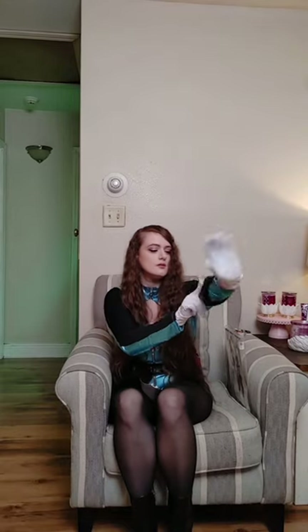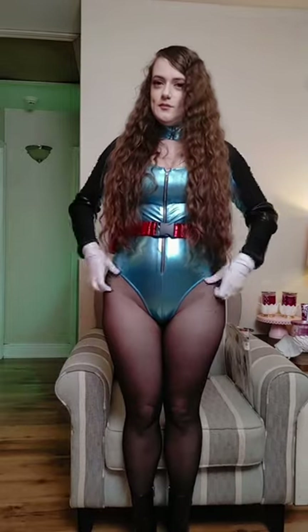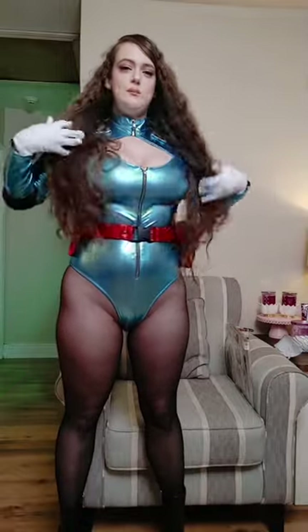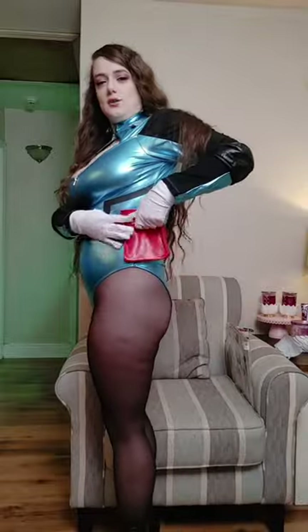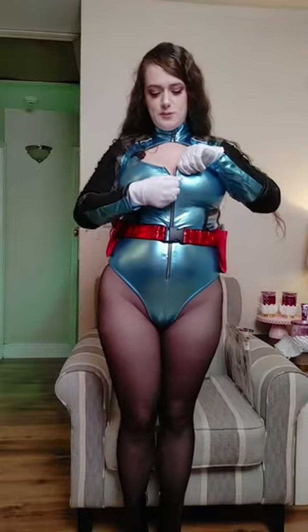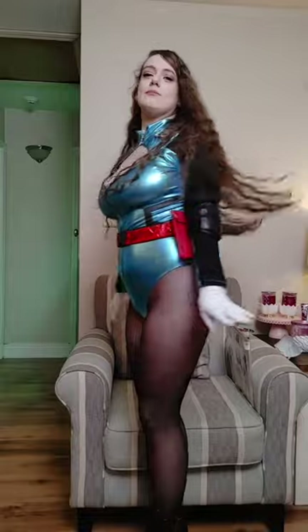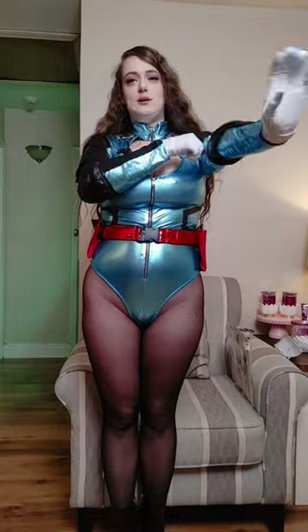I'm going to stand up and show y'all the rest of the outfit in a moment. It comes with this belt that has little pockets on the side that you can actually fit a few things in. And then you have this zipper that you can zip up and down very easily. This is a large — normally I would size up because they do run small. I had a nurse outfit from Starline and it was very tight fitting, so I knew I needed to size up on the next one I purchased.